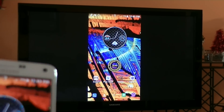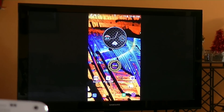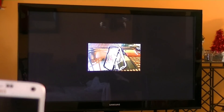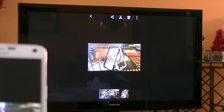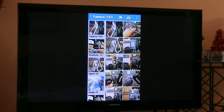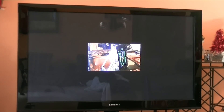Let me go ahead and open here the app drawer. If I want to access the gallery, there is the gallery. And this is a video that I just recorded with the Note 4 — I can go ahead and play the video. Very, very cool. As you guys can see, I can play the video. Let me show you guys the gallery and some pictures. I can go ahead and access some pictures and go through pictures and video. Of course, if you're holding the phone in portrait mode, that's how it's going to show on the TV.